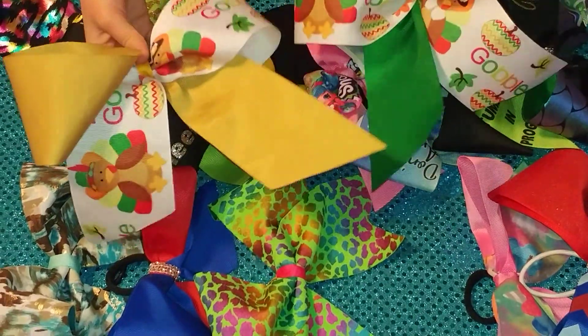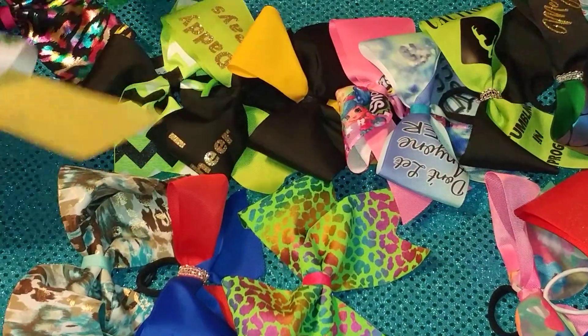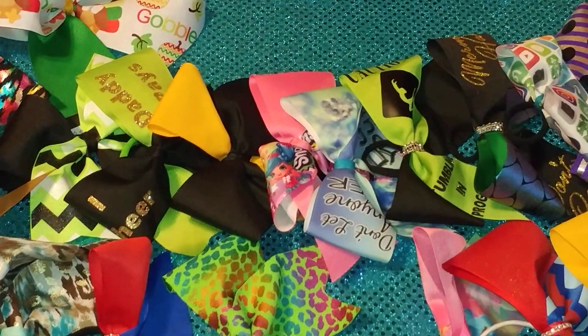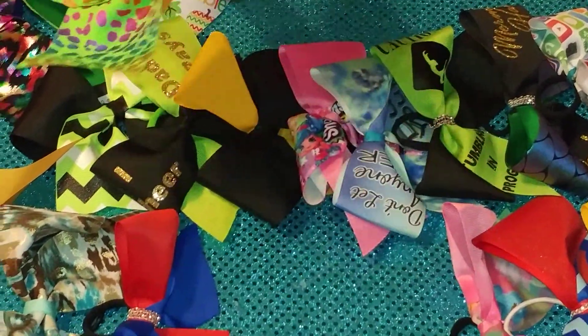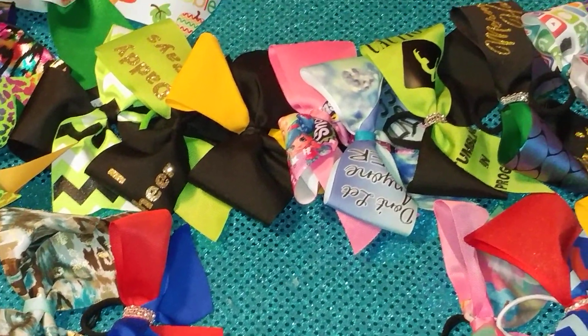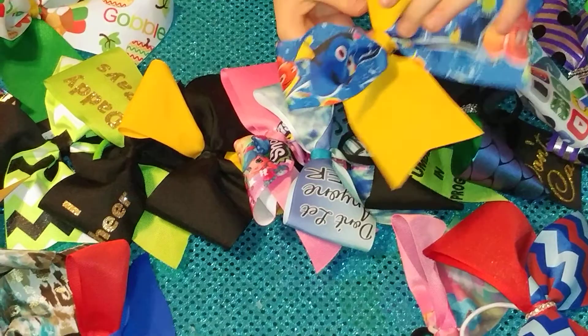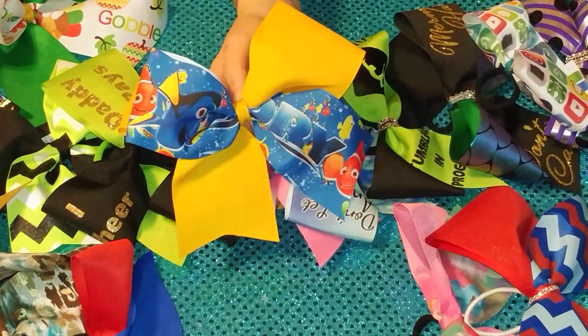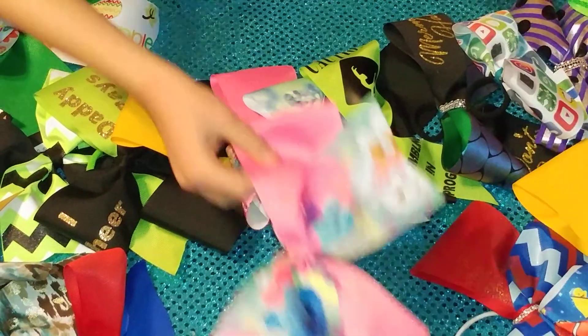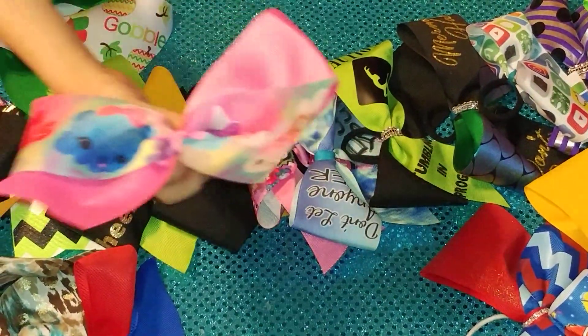These are our Thanksgiving bows. And this is our other rainbow cheetah bow. And this is our Finding Dory bow. And this is our Num Num bow.